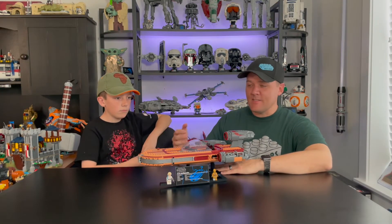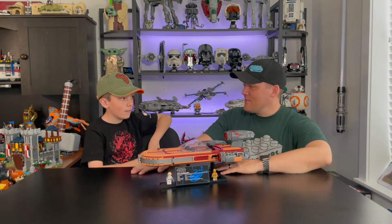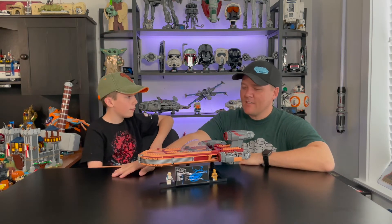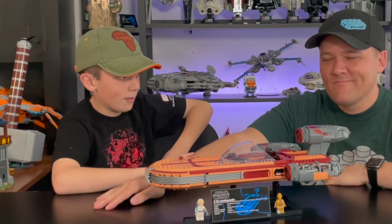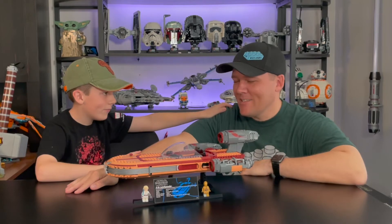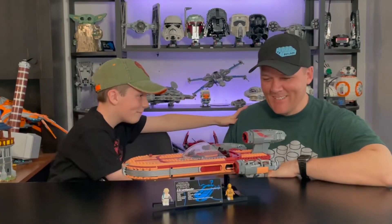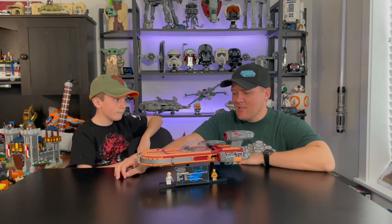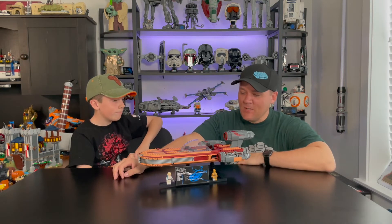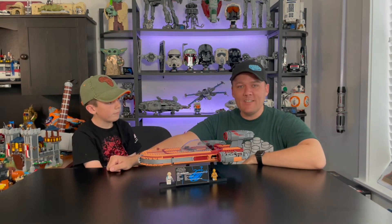Overall it looks amazing — it's a great display piece and it's going to look really good on my LEGO UCS Star Wars shelf. This one retails for $199 in the United States. Price per piece is a little bit high, but it is a LEGO Star Wars UCS set so you're going to pay a premium. It has a couple of awesome minifigures including the exclusive C-3PO, which is great. If you're a fan of UCS-style sets and Star Wars in general, it's a must-have.